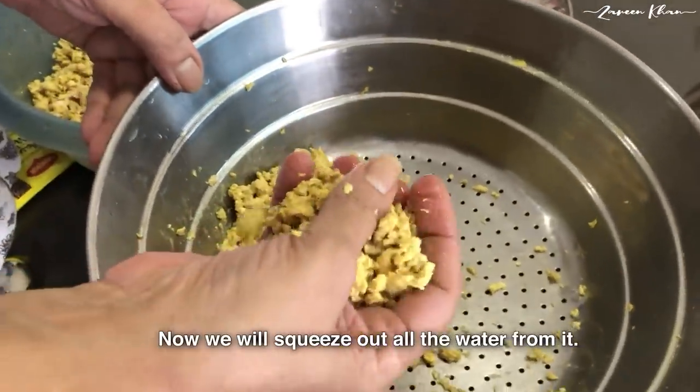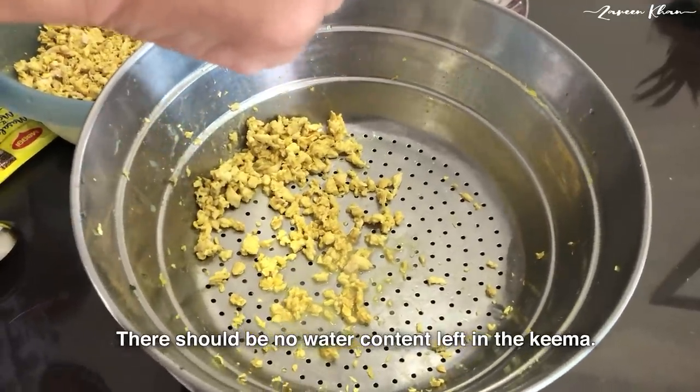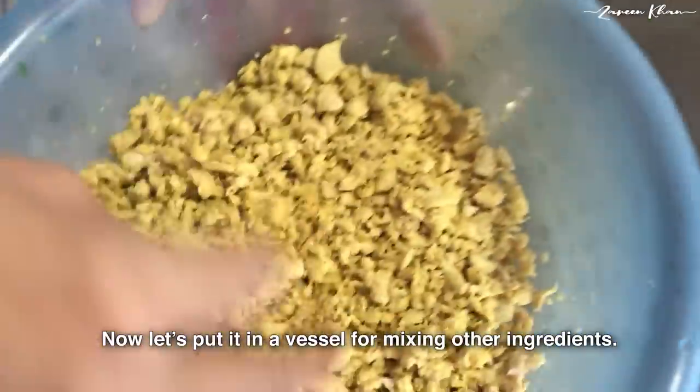Now I will remove all the water. The water doesn't need to stay at all. I have put the whole water into the kebab mixture.